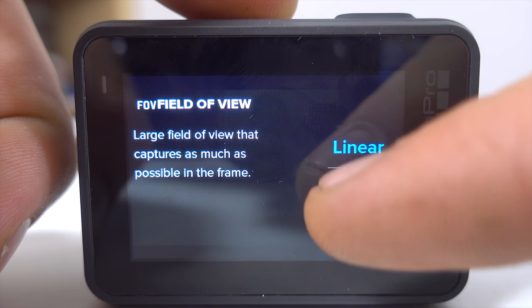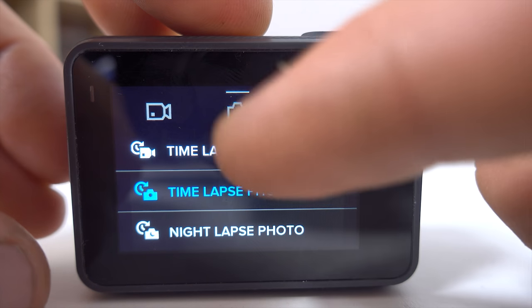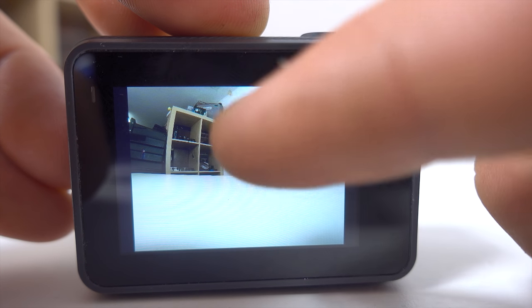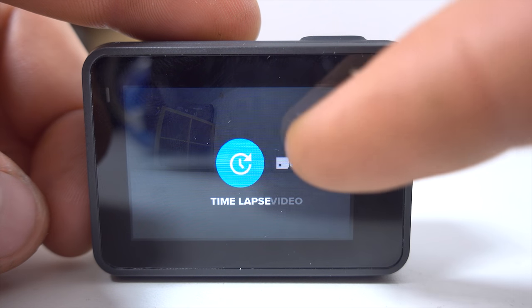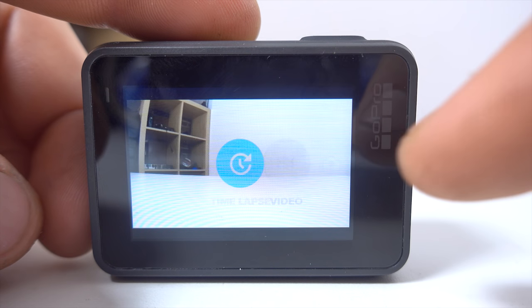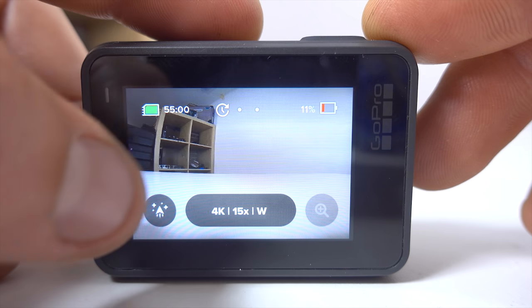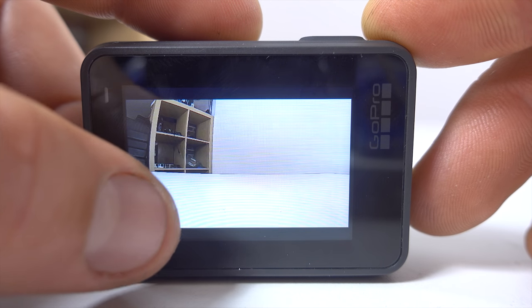The main difference is how you change mode. On the Hero 6 you would tap the mode icon and then select the desired mode, then change your sub-mode. On the Hero 7 you swipe the screen to change mode, and then to change the sub-mode you click on the mode icon. This will be something you adjust to quickly, but in my first few days I kept tapping the mode icon and just changing sub-modes instead.